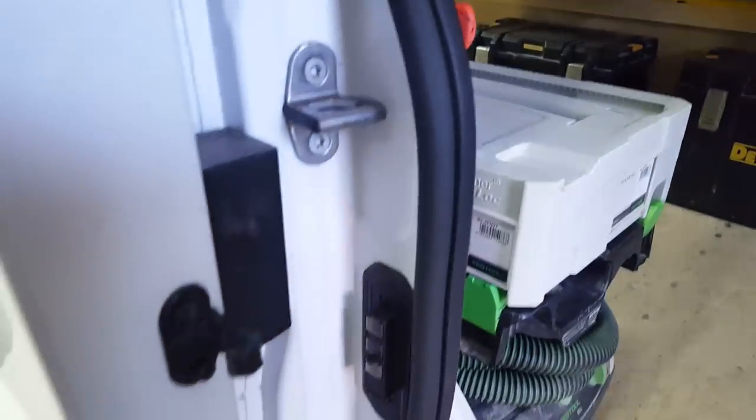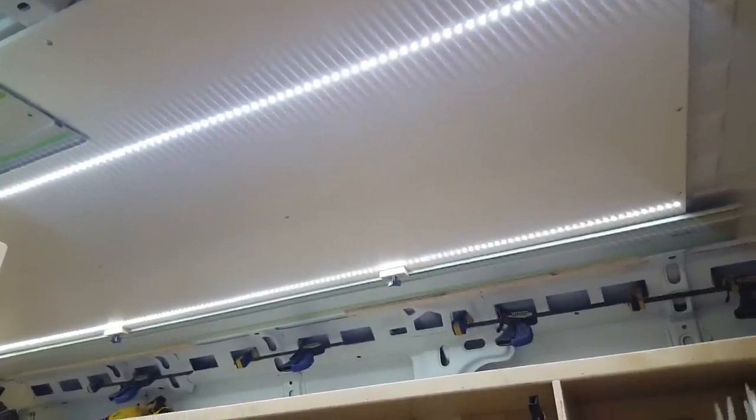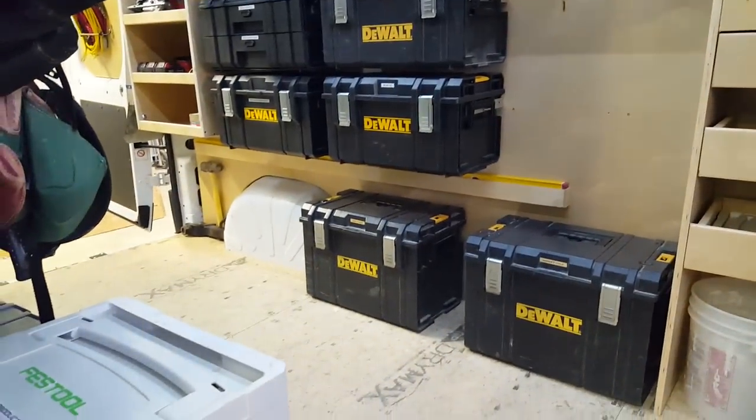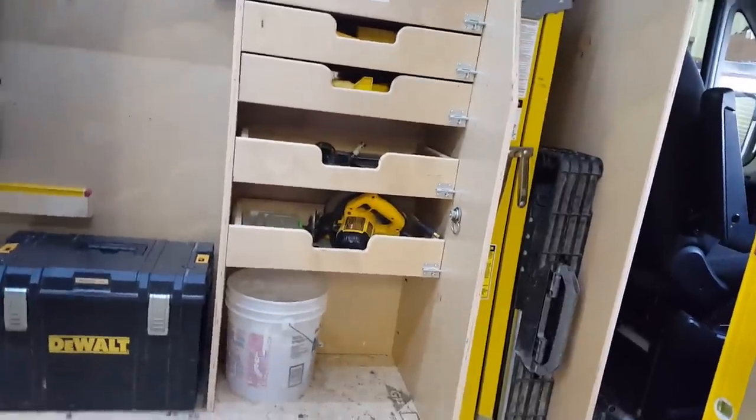We integrated some LED lights into the ceiling - simple 12-volt tape lighting from Amazon, hardwired to the factory dome lights. If you want to turn them on, or if you depress the door contact they'll fire up with the stock cargo lights. That makes it nice because it times out - I don't have to worry about the battery dying - and it just adds some nice light to the back cargo area, especially on a dark day or at night when you're loading and unloading.